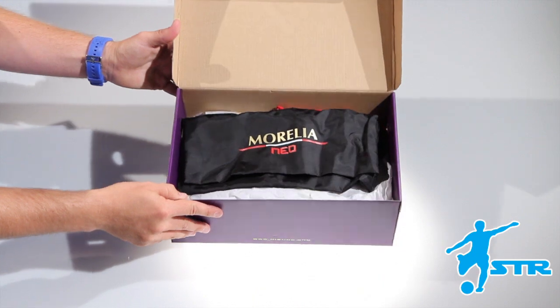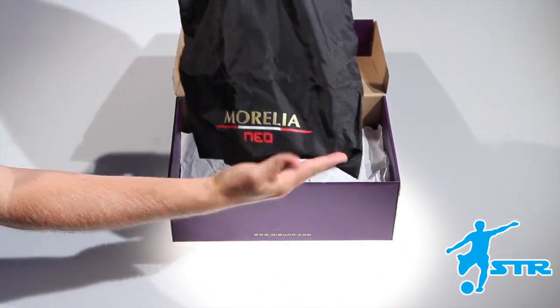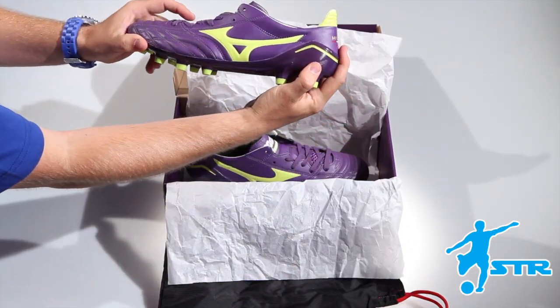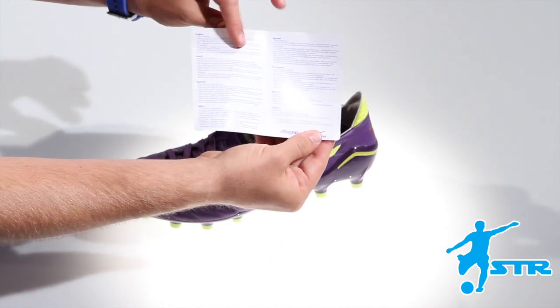Great history and heritage with that boot, linked with Brazil, with the barefoot feel and function. And we've brought that into the modern day. The current player, the modern day player, is looking for a boot that's lighter, faster, but still needs a great fitting and highly quality craftsmanship boot.